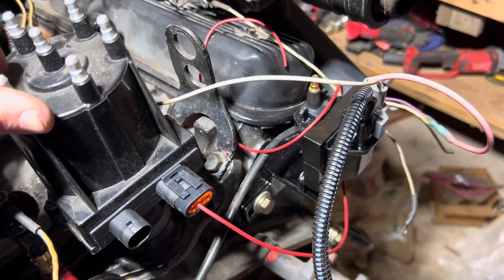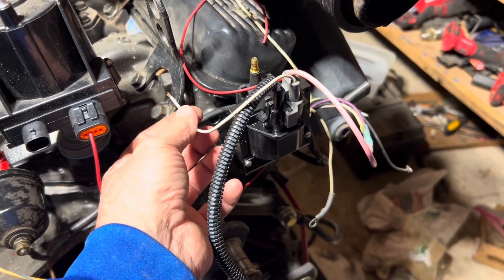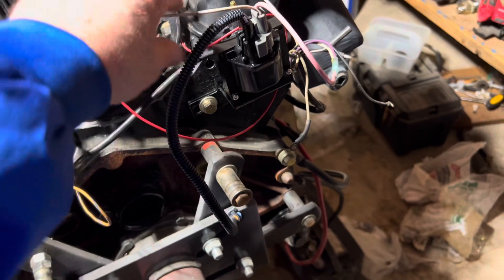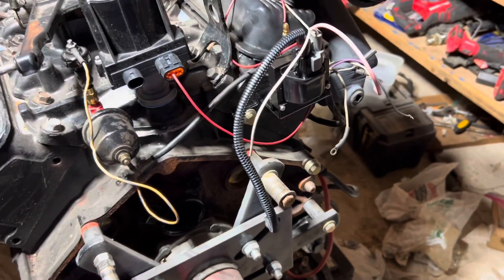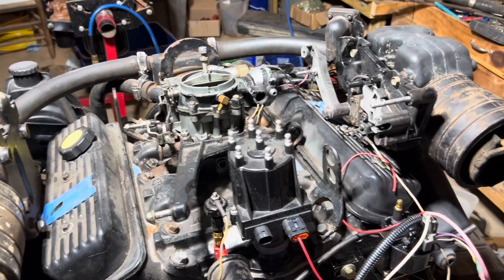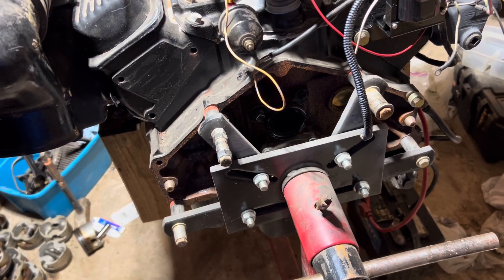There are really only three components in this Delco EST system from an operating standpoint: the pickup inside the distributor which triggers the module, the module which fires the coil, and the coil which fires the spark plug. That's all there is to it. Once everything is confirmed working, connect the white wire to the gray as your very last step to power up your tach. If the tach doesn't work or the engine runs bad, disconnect it and replace the tachometer. This engine should be running tomorrow — I've just got to lift it off the stand, put the flywheel on, put the coupler and rear housing on, mount it, and run it.